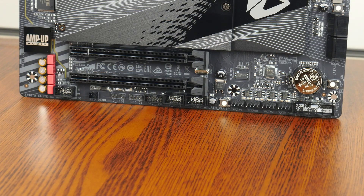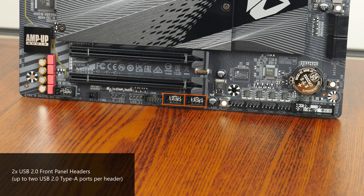While still on the topic of USB connectivity, the bottom edge of the board houses two USB 2.0 front panel headers, with each header providing support for up to two USB 2.0 Type-A ports.